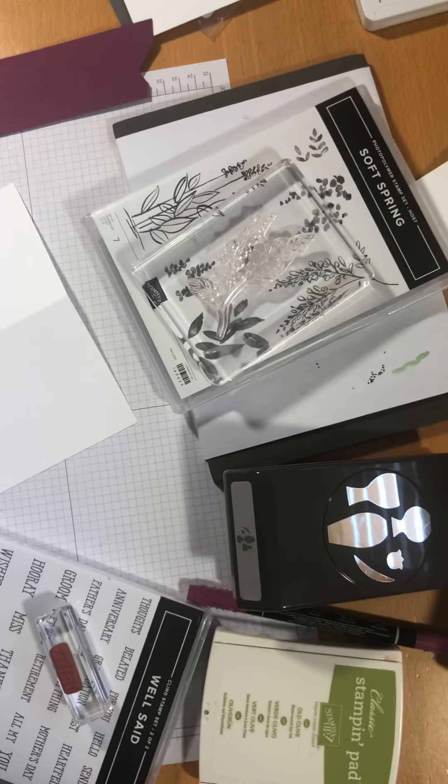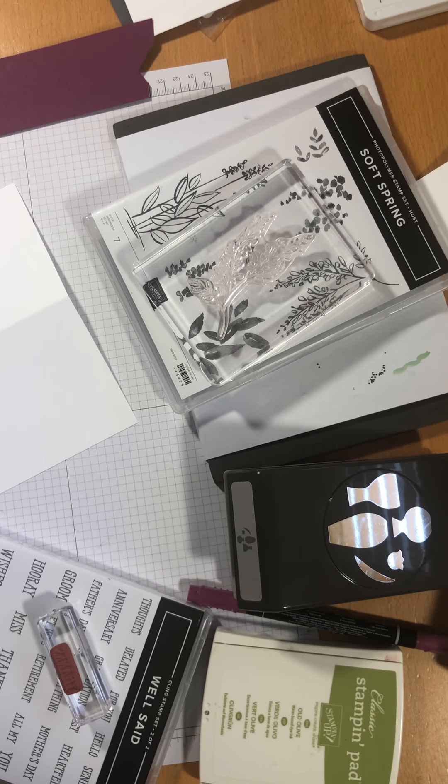Hello everyone, it's Sue from Crafts to Enjoy and welcome to my craft room today. Thank you for tuning in. I'm a UK based independent Stampin' Up! demonstrator.